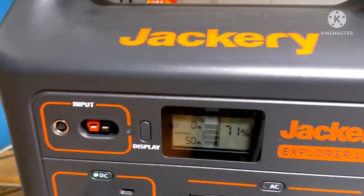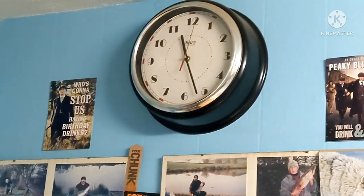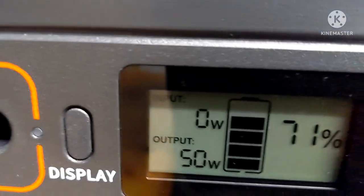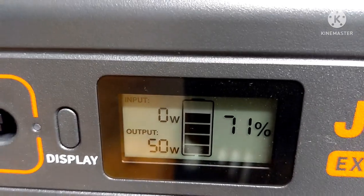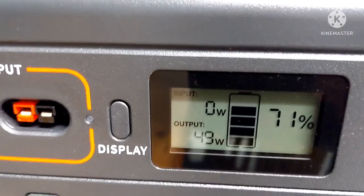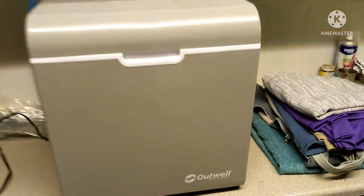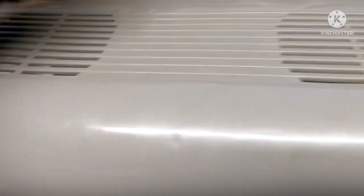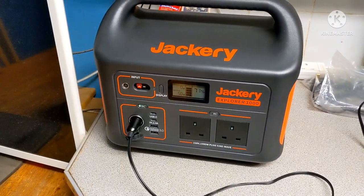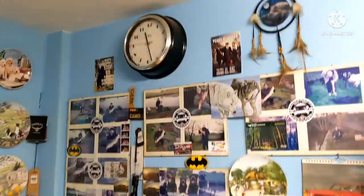It says 71 percent now - let me zoom in. So that's five hours and 22 minutes in, it's gone from 100 to 71 percent, and it's running at 50 watts - been running at 49 all night. That isn't bad at all! So the next time you see it, it'll be the morning.